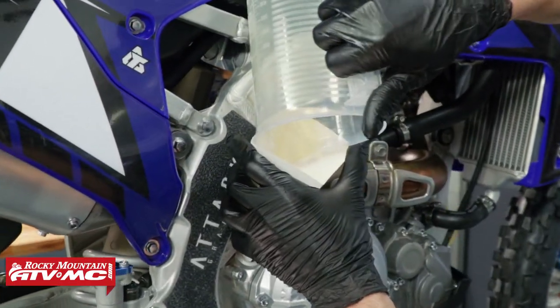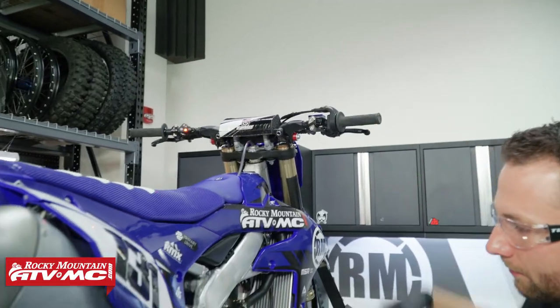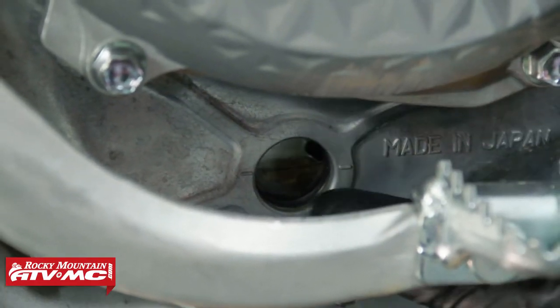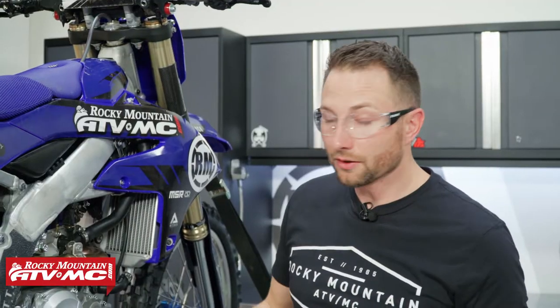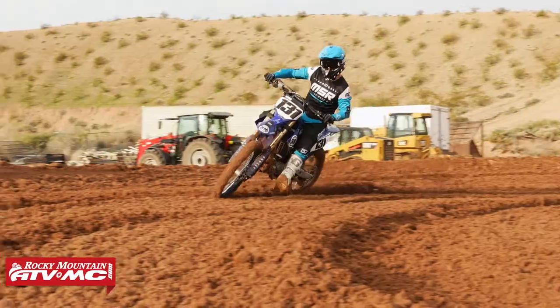Thread in the fill cap and from here all you need to do is start the bike for a minute, let it run, and once you shut it off let it sit for a minute and double check the oil level in that sight glass. Make sure it's level with the two marks on the side — if it's not, adjust the oil level until it is. That's all there is to changing the oil on your new Yamaha YZ450F.